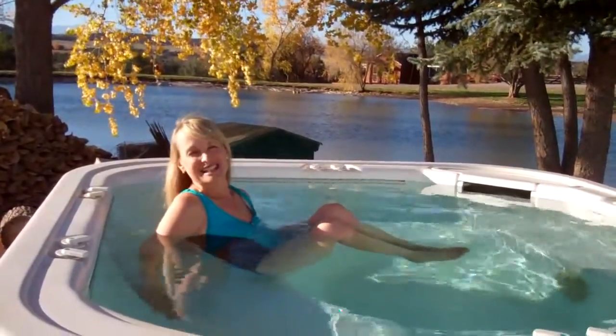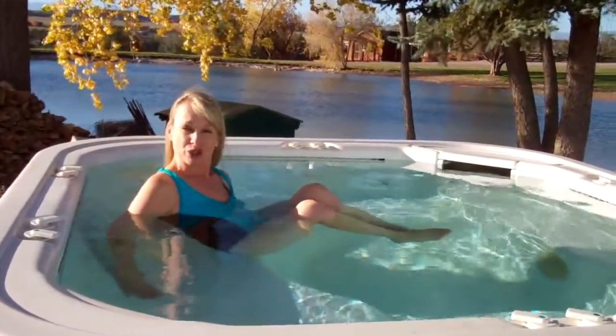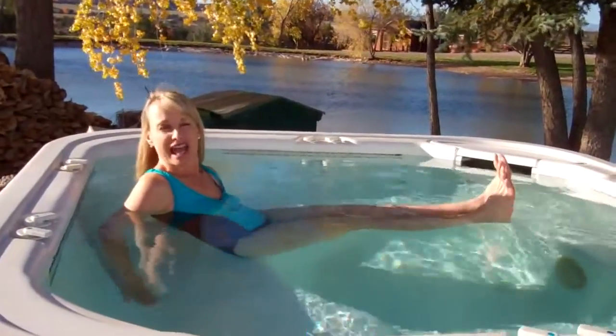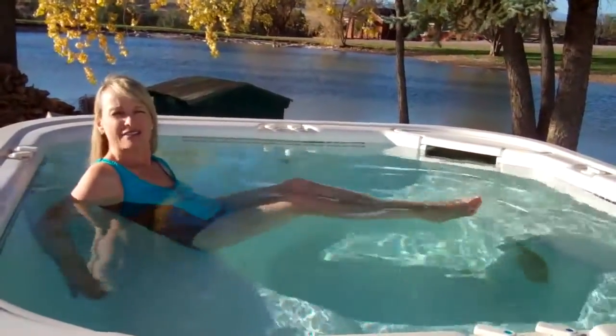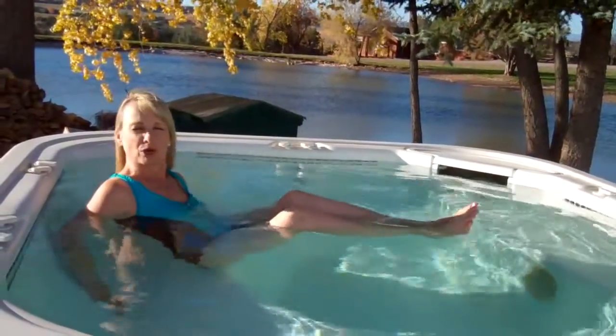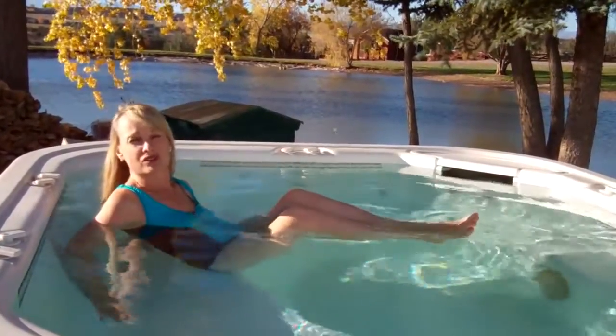Hi, I'm Susan Atkinson and I'm going to demonstrate a yoga pose that you can do in your own hot tub. It's called boat posture. For boat posture, I'm going to extend my legs out straight and then pull them back into my chest. The nice thing about boat posture is that it strengthens your core muscles.